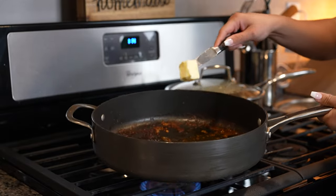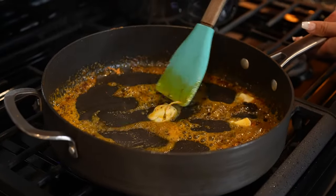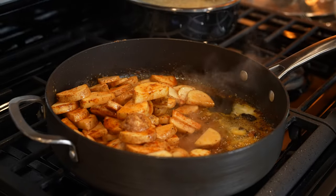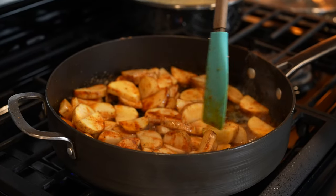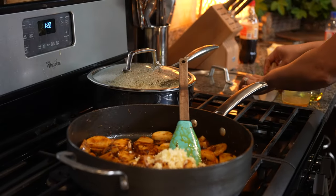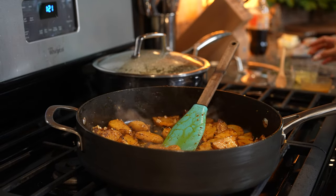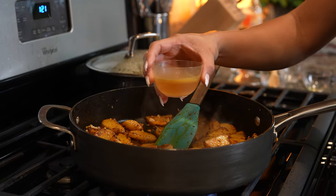To our same pan, we're going to add 2 more tablespoons of butter. We're going to scrape everything and now we're going to cook our potatoes for about 5 minutes. After 5 minutes, we're going to add our minced garlic and just mix it with the potatoes. Then we're going to add a quarter cup of olive oil, along with a quarter cup of lemon juice, and a quarter cup of water or chicken broth.